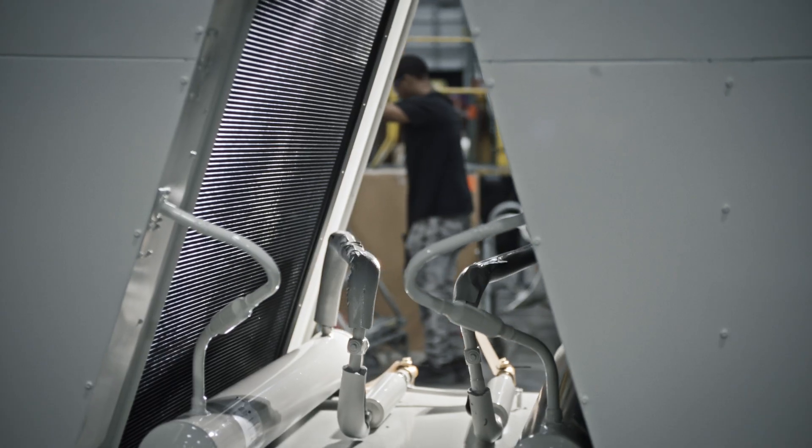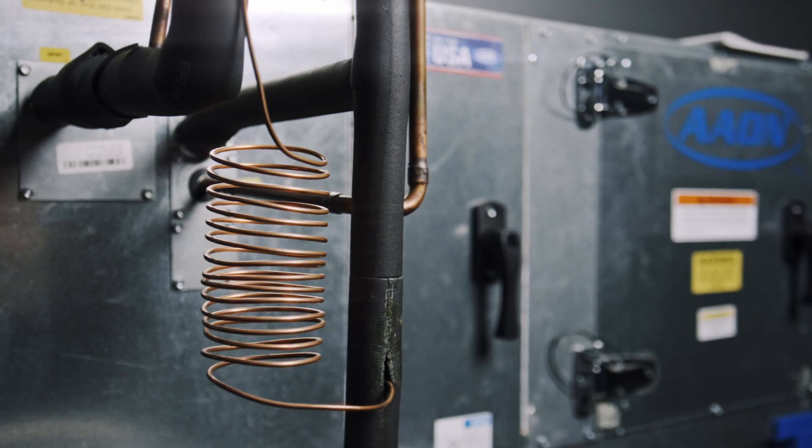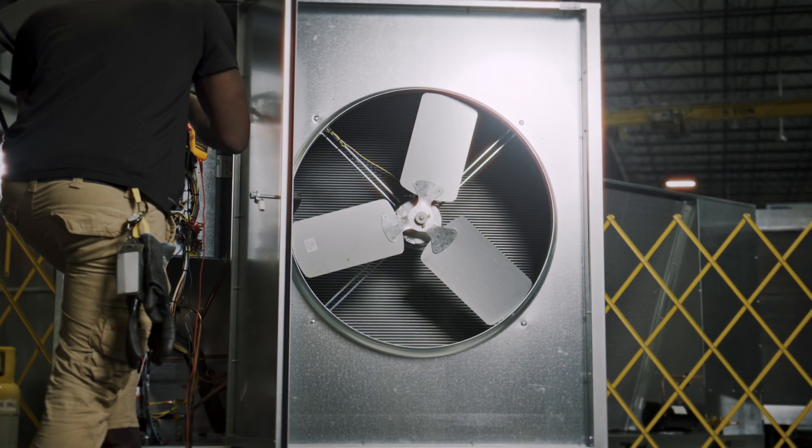Modulating hot gas reheat on Aeon split systems allows you to simultaneously control temperature and humidity. It does this in a way that temperatures and relative humidities don't fluctuate within a building. This is more efficient and makes occupants more comfortable.